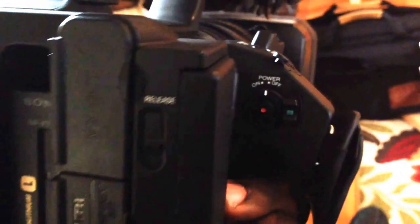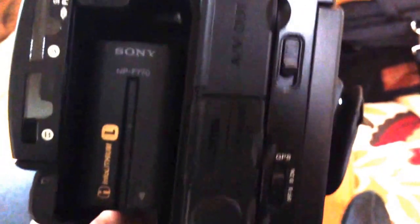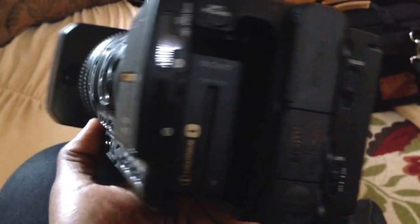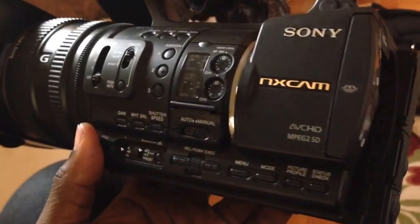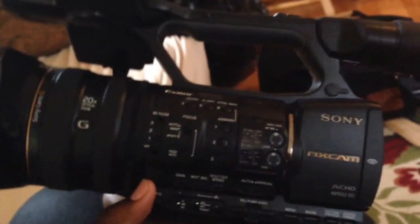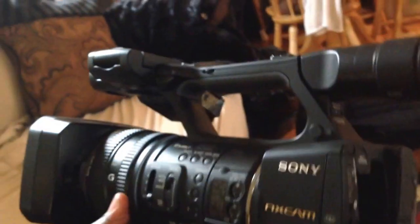First of all, it's a heavy camera, as you'll already know once you go to the store to take a look at it. So you're going to need a very good tripod, and you're also going to want harness equipment if you plan on carrying this around — like if you're a professional video recorder working at weddings.